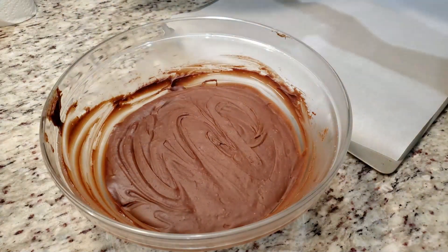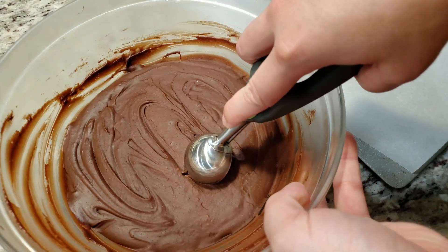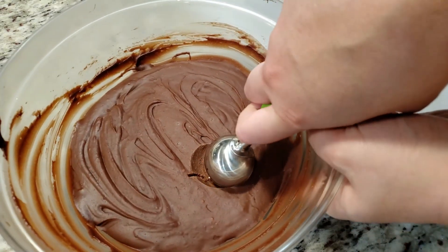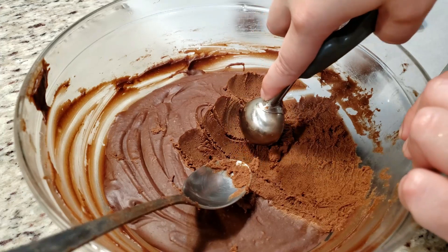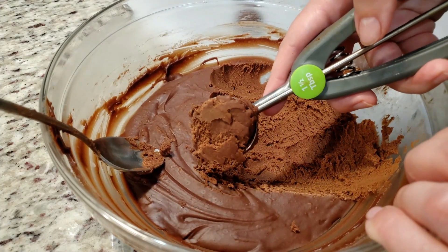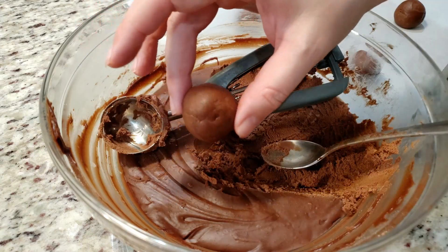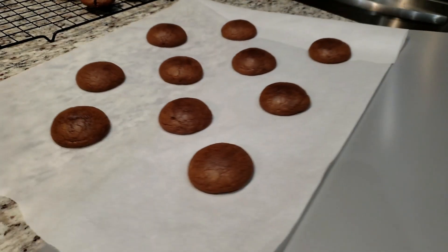It's the next day — way longer than 2 hours. So of course our dough is rock hard. Any normal person would let the dough soften up before attempting to work with it, but it's the holidays, we don't have time for that — we got things to bake! Once you can scoop out your dough, roll them into balls and place them on a parchment lined baking sheet. Into the oven at 350 degrees for 10 to 12 minutes. And here they are, fresh from the oven.